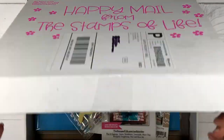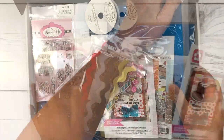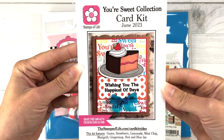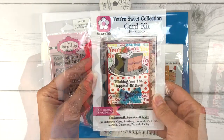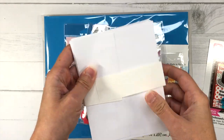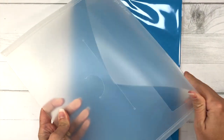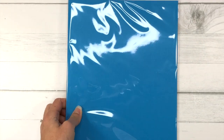Now let's take a look at the June Card Kit Club. This month's card kit is called Your Suite. Here's a look at the inspiration card with some sample cards you can make. With every card kit, you get eight A2-size envelopes — four and a quarter by five and a half inches — plus a large plastic storage envelope that's perfect for storing cardstock or your card kit contents.